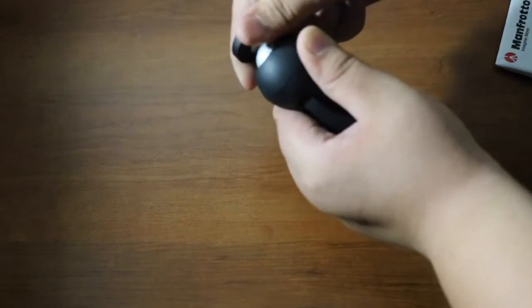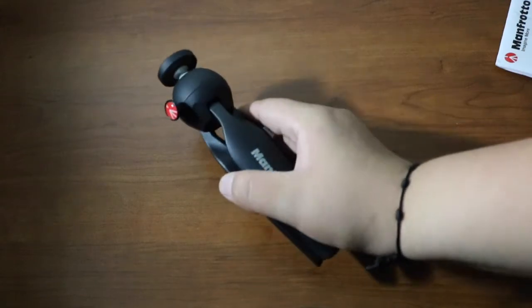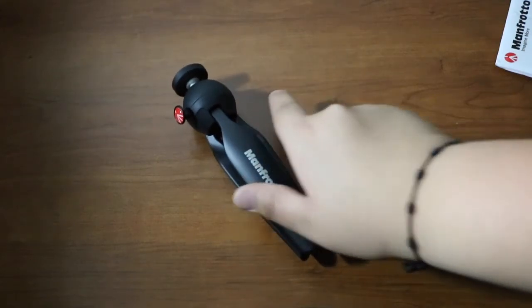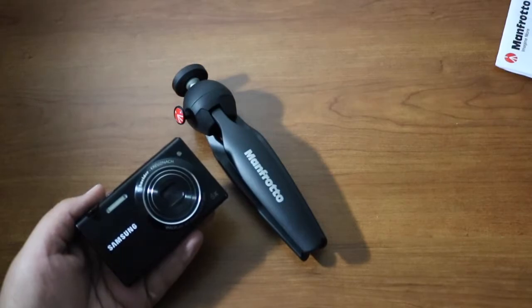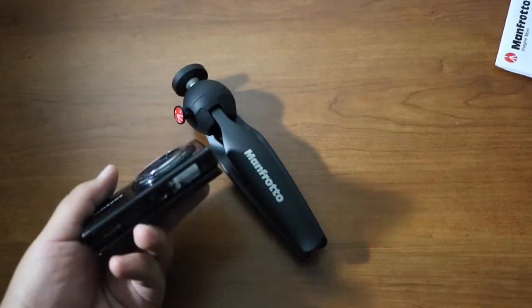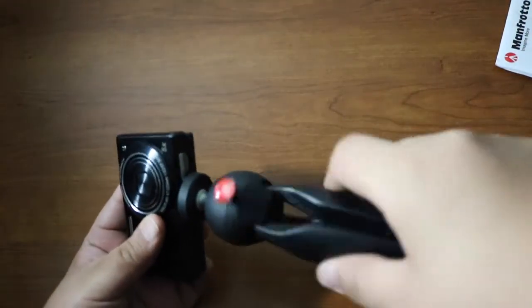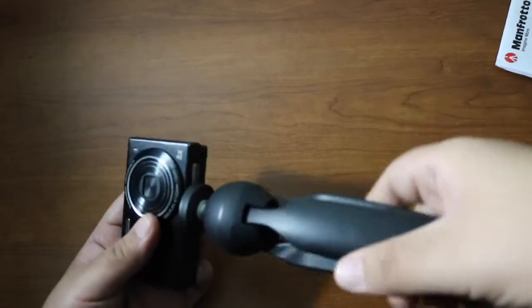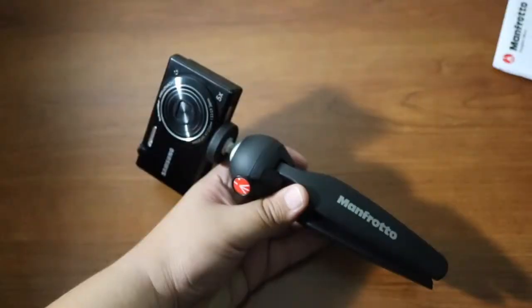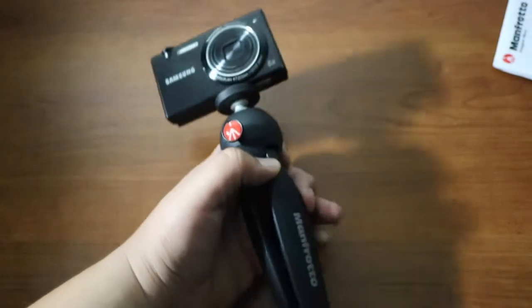Let's go ahead and install the camera I'll be using with this tripod — my vlogging camera. It is a Samsung MV800. I'll go ahead and screw it onto the bottom of the camera mount.